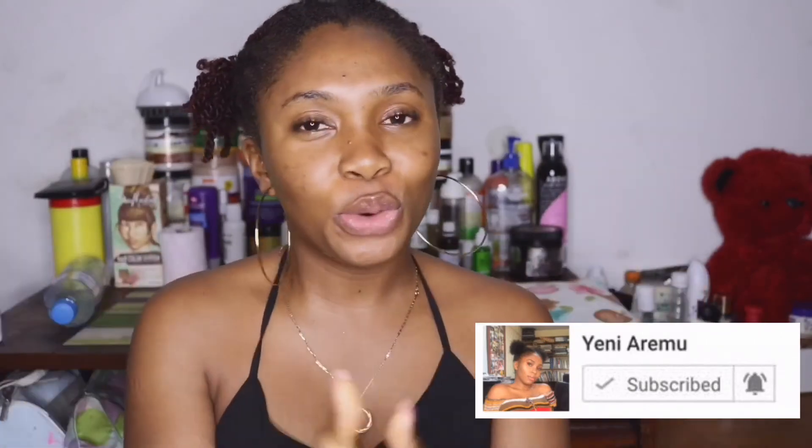Thank you very much for watching this video. Don't forget to subscribe, thumbs up, and click on the bell button so you'll know when I post a video. Head over to Gracie Wanda's channel — that's really, really important — to check out how this turmeric face mask works on her face. This is my final result. Thank you very much for watching. Bye!